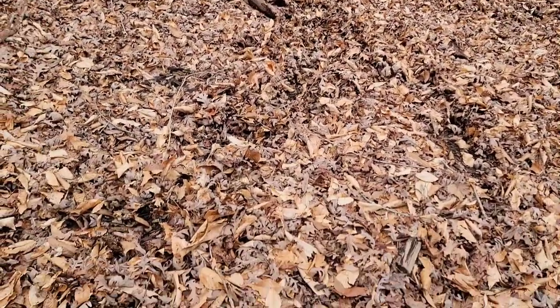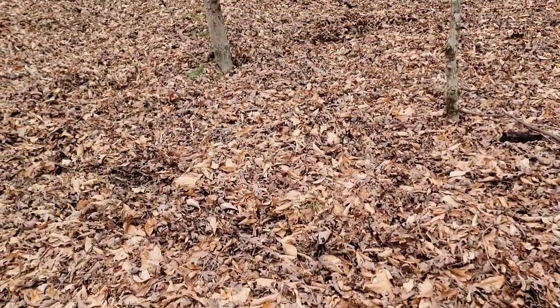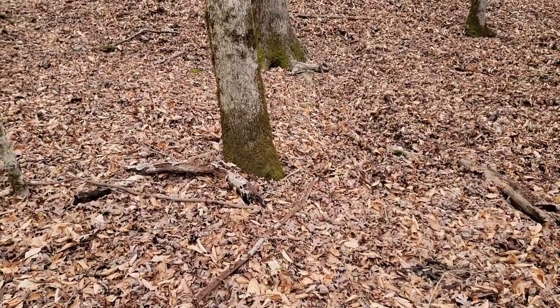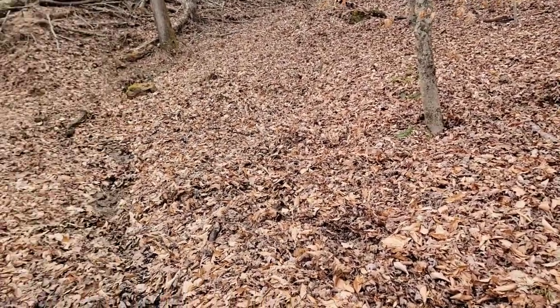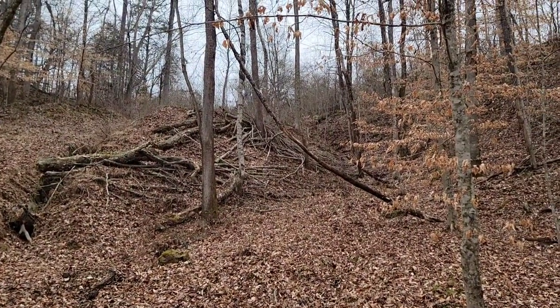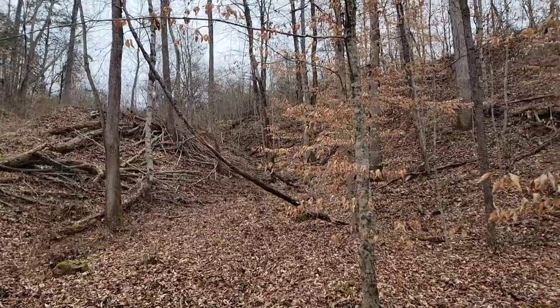Alright guys, we've got some fresh rooting right here. We're going to start slowing down a little bit and really listening, watching the wind. Right up there is a bedding area — it's huge.